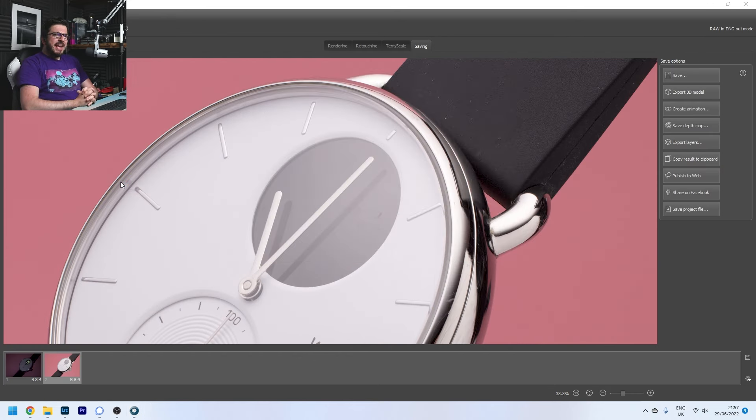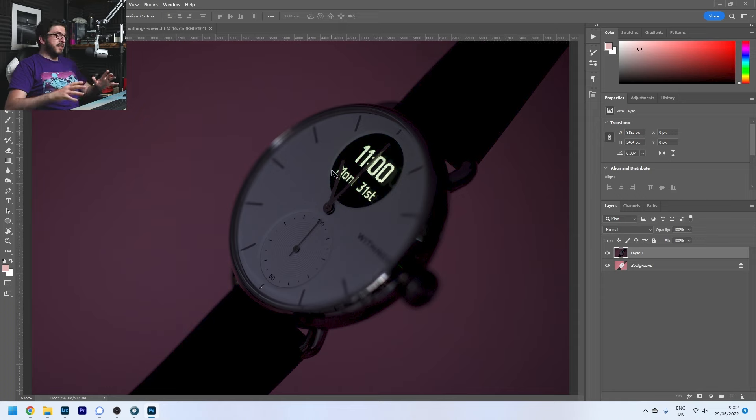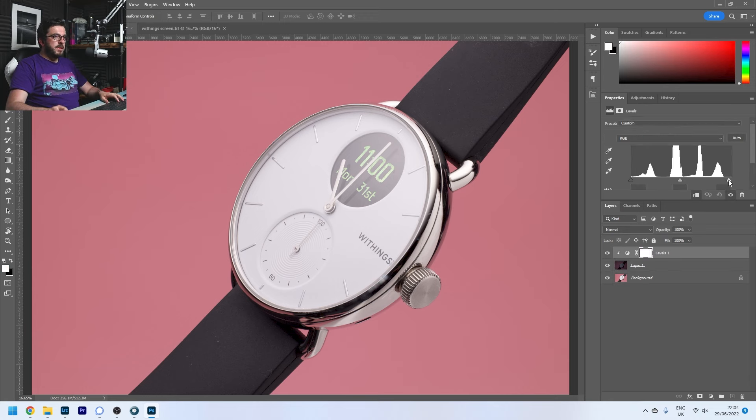Now we open Photoshop and piece these files together. Here is our watch face and here is our screen shot. First thing, I'm going to select the screen image, copy and paste it straight over the top — I know it hasn't moved because it was all locked down on a tripod. I'm going to change that blending mode from Normal to Lighten. A Lighten blending mode means that only the brighter parts of the image will show through, so we've got the watch and that text has already started appearing. We can drag the exposure up — we want it nice and bright but not going too far.